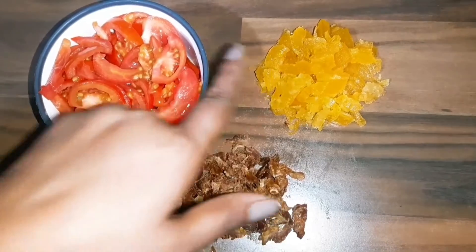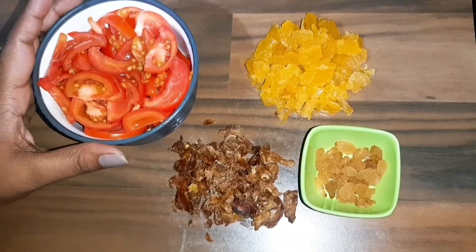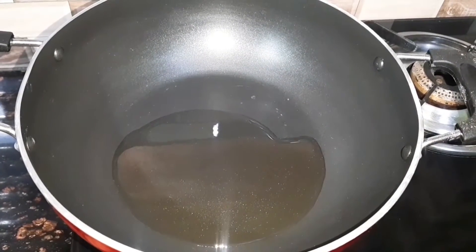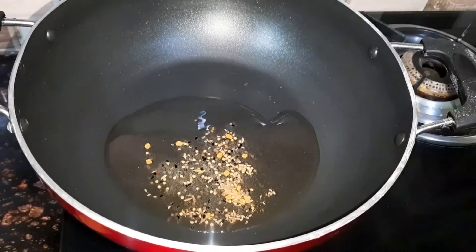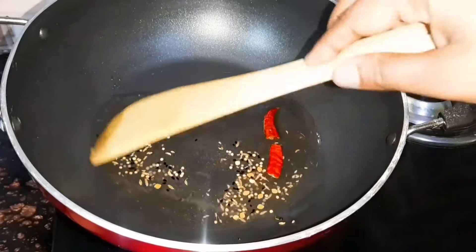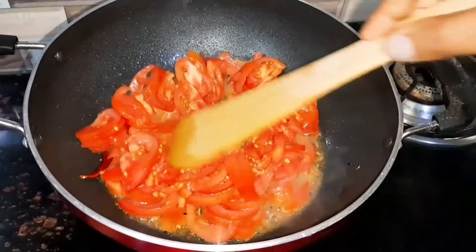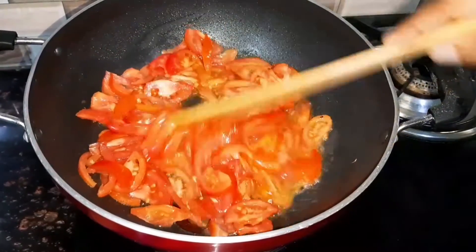Now let's make our dry fruits and tomato sauce. We are going to heat a big spoon of oil. When the oil is warm, we will add one small spoon of oil and one green chili. We will add a little oil and cook it, until the tomatoes are soft.